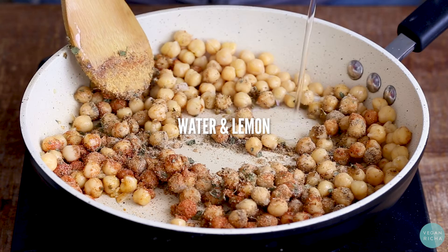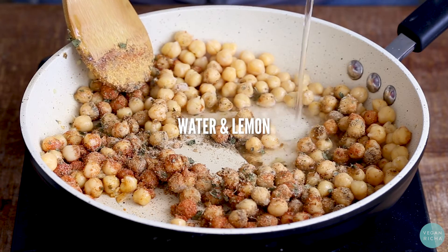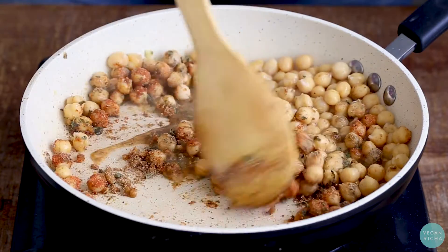It's about 30 minutes. I'm gonna clean it up, I don't care. I'm gonna do it right now. I'm gonna eat it.